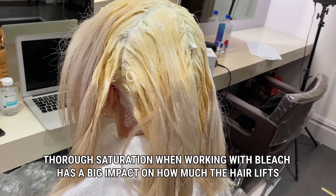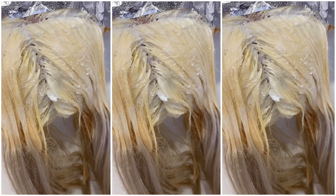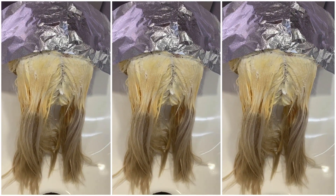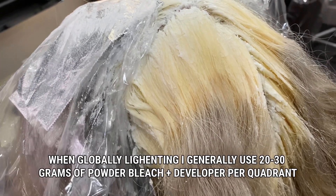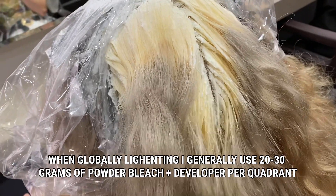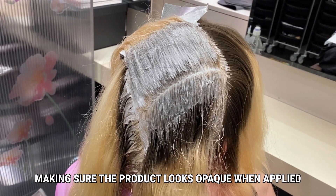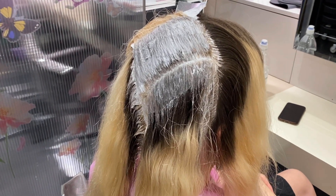Now that's saturation. How much product you use and apply to the hair makes a huge difference on how much lift you get and how light the hair will go. As you can see from all these video clips, there's plenty of product on those roots. I generally use 20 to 30 grams of product plus developer for each quadrant when I'm globally lightening. Here you can clearly see how much product I apply. You want it to be almost opaque so you can't see the base colour of the hair that you're applying it to.